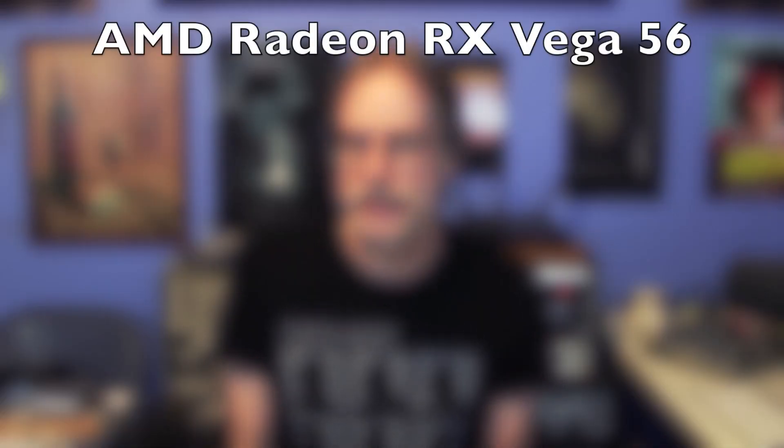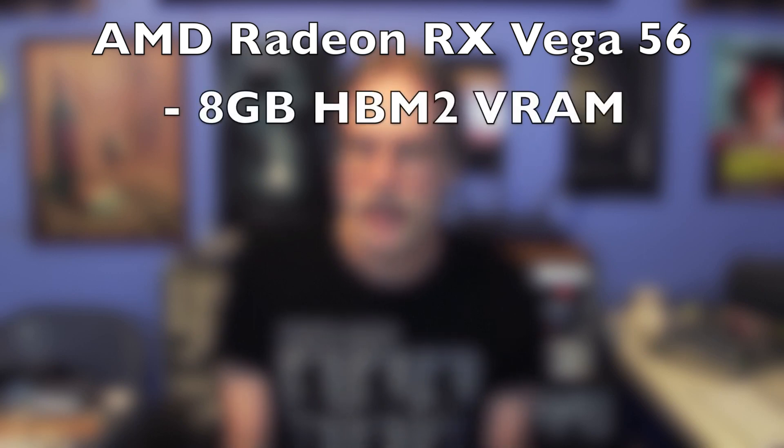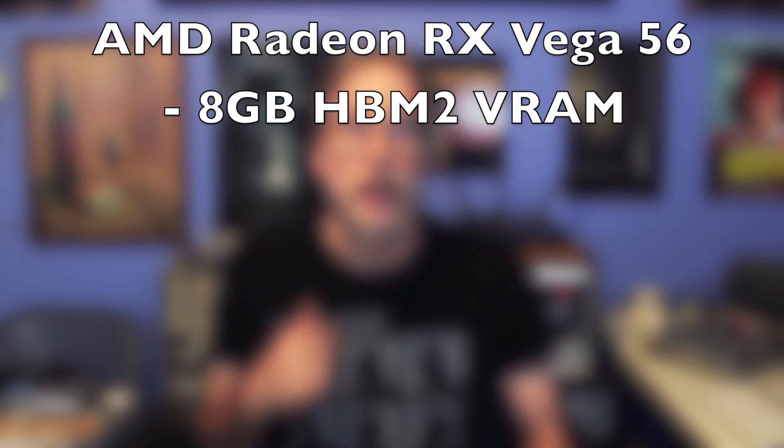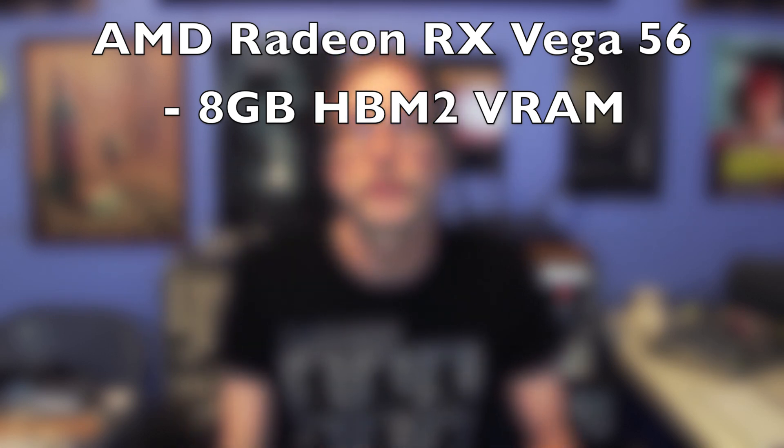The eGPU Pro comes at a higher price point of $1,199 and utilizes a newer graphics card — the Radeon Vega 56 — with 8 gigabytes of VRAM. It uses the newer HBM2 memory rather than the older GDDR5 we're normally used to seeing in a lot of older VRAM cards.